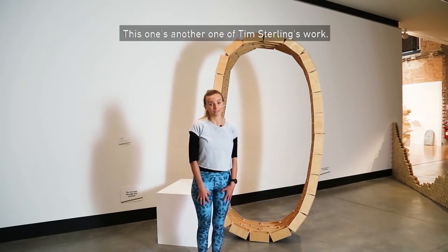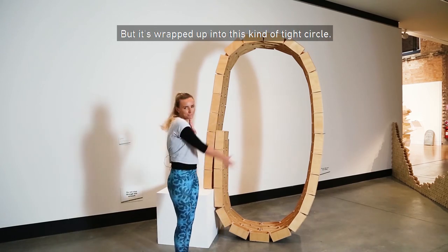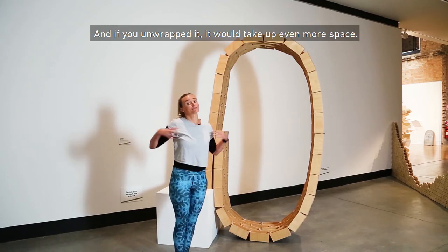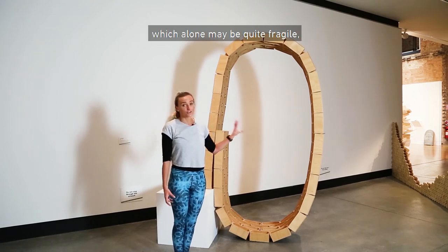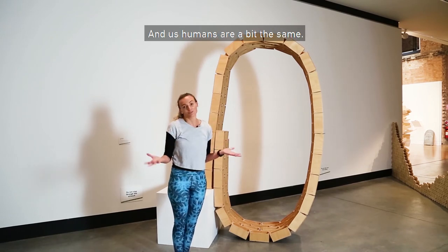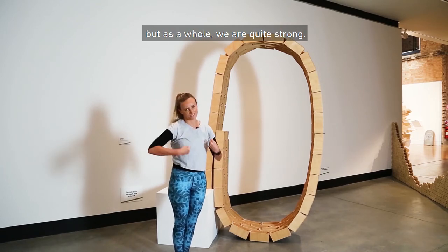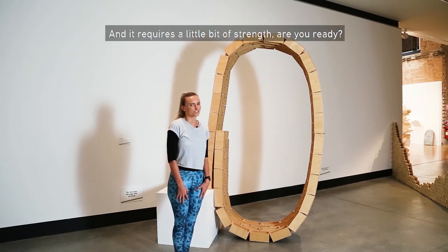This is another one of Tim Sterling's works. You can see the space it takes up, but it's wrapped up into a tight circle — if you unwrapped it, it would take up even more space. It's made up of individual bricks which alone may be quite fragile, but together they build something strong, almost like a belt. We humans are a bit the same — individually we are quite fragile, but as a whole we are quite strong. So we're going to do a pose called tabletop, and it requires a little bit of strength.